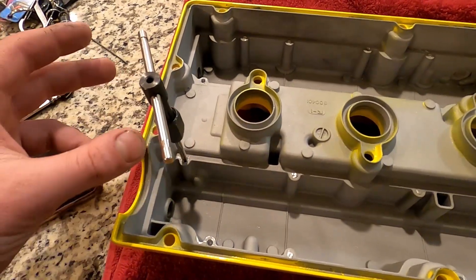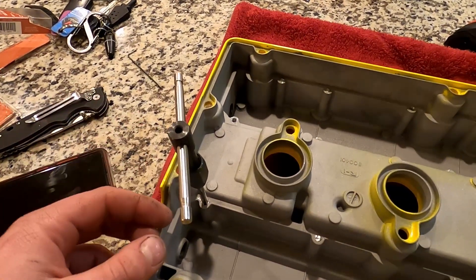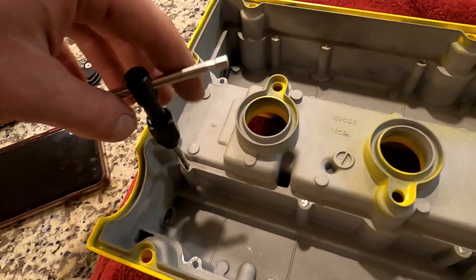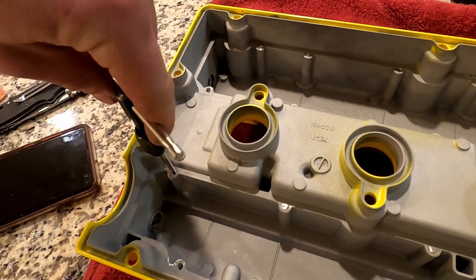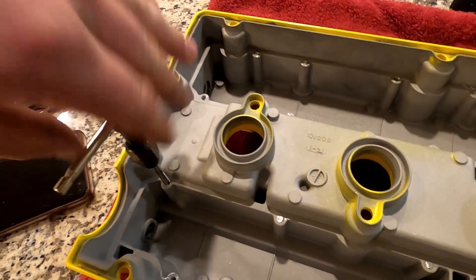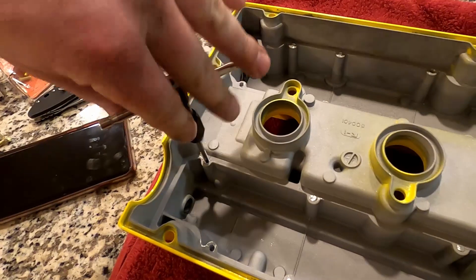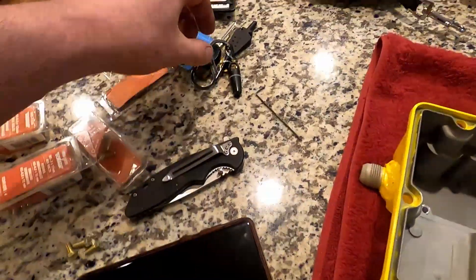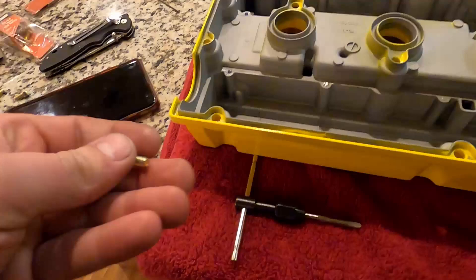If you've never tapped anything before, it's pretty easy. I'd highly suggest getting something from the junkyard, drilling a hole, and trying to tap it first. Essentially, you run it through, tighten a little bit, feel some pressure, go a little bit further, back off, and continue this process until you hit the very bottom of the hole — then bring everything back out. Should be able to take your M5 by 0.8 little bolt and run it right in.